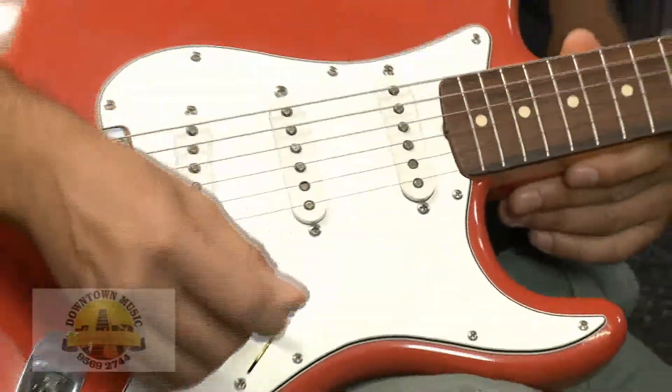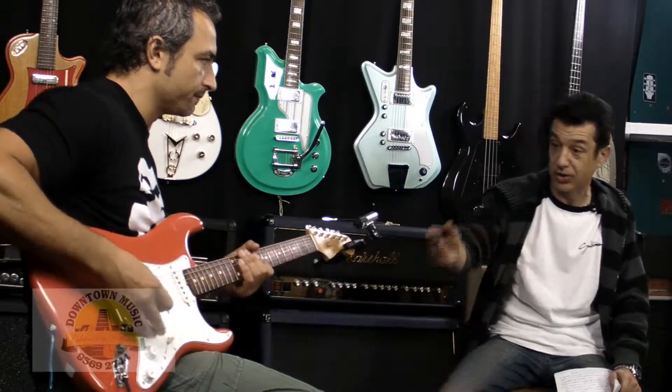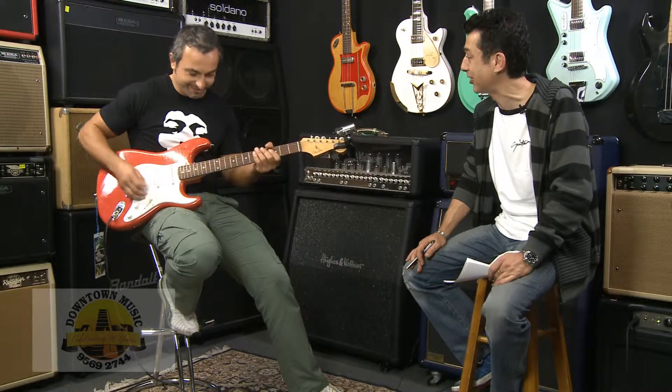Out of this guitar you're going to get all the classic Strat sounds that you would have heard Stevie Ray Vaughan or Jimi Hendrix play over the years. I can see you're on the front pickup there, Chris — how about you play a little bit of a tune to show us what this front pickup sounds like?